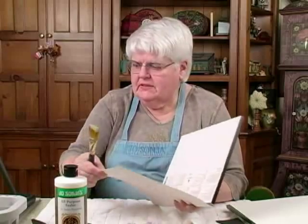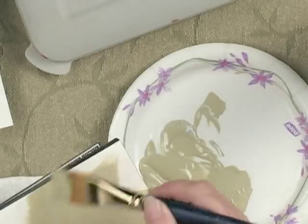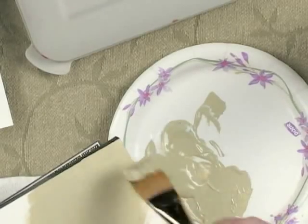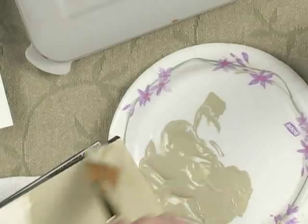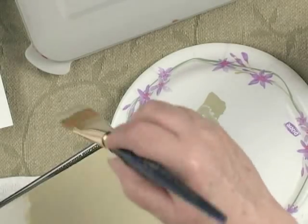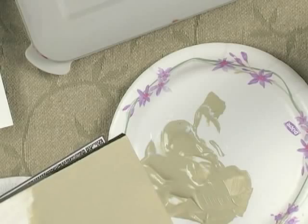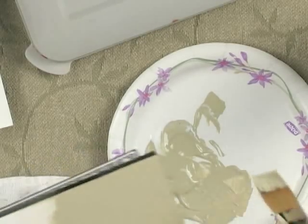I have here a watercolor block that I like to work out some of my lessons on. I'm going to base coat it with this paint into which I've mixed all-purpose sealer — the same as if I was painting a cupboard or a trunk. With most colors you'll still get one coat coverage.